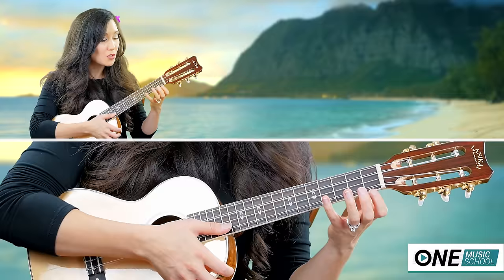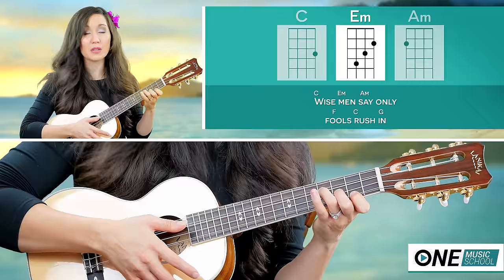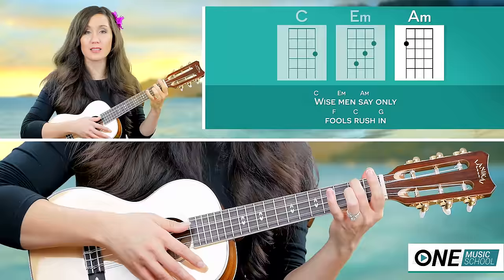Now we're going to play the chords in order with the strumming pattern. We start off on our C, so I'm going to take my third finger and put it on the third fret. I'm going to play my C for three counts, switch to my E minor, play that for three more counts, then play my A minor for six counts.